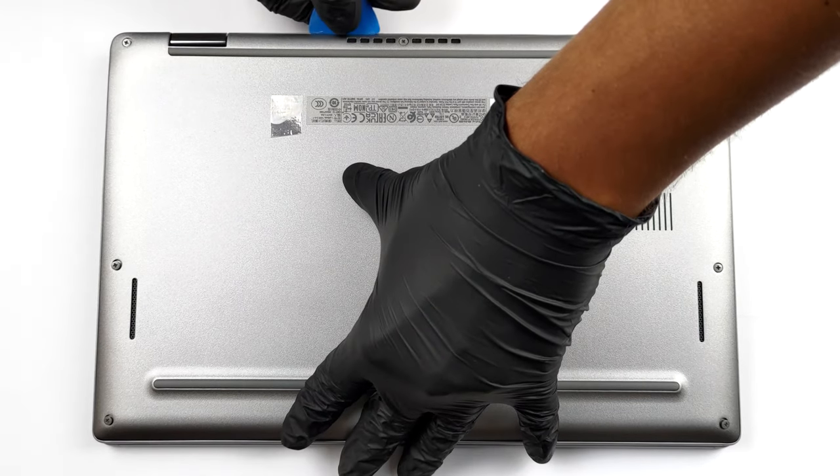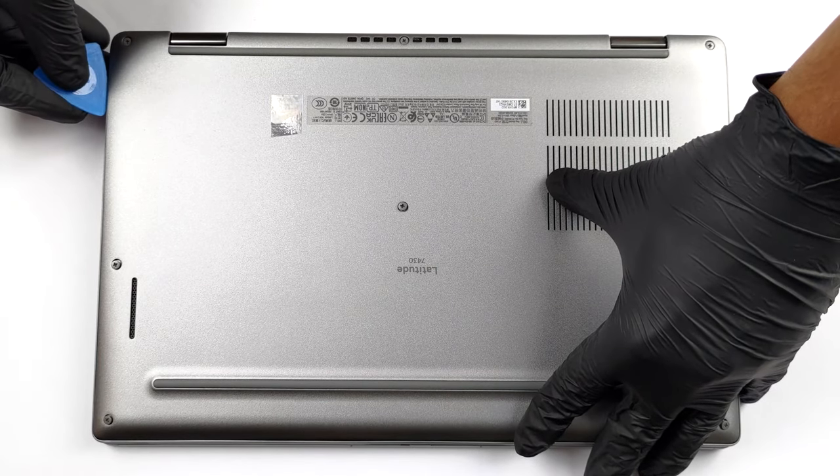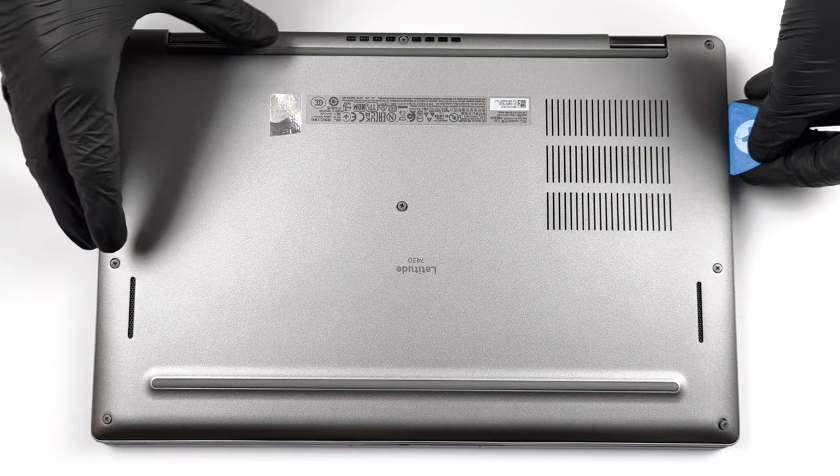To access this notebook's internals, you need to undo 8 captive Phillips-head screws. Then pry the bottom panel with a plastic tool, preferably starting from the top.